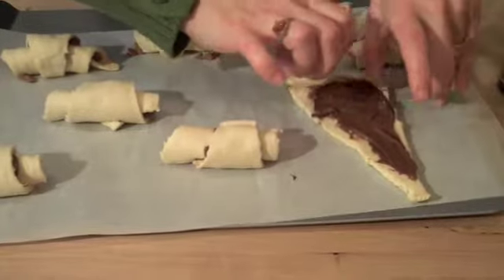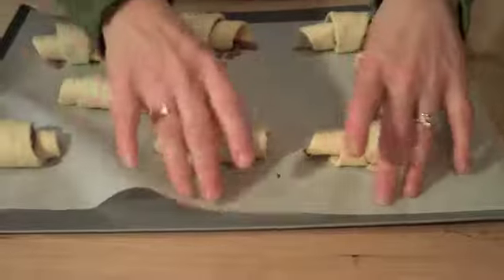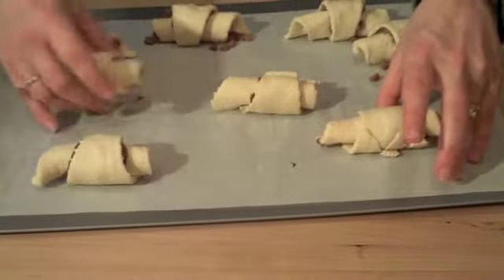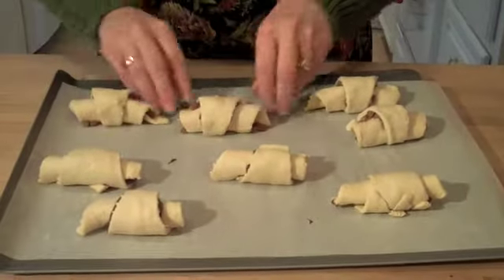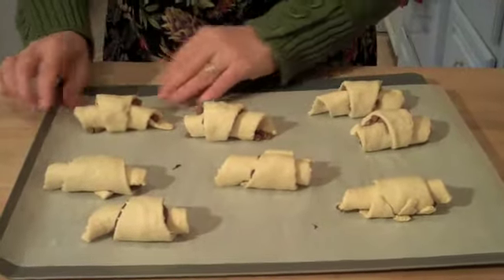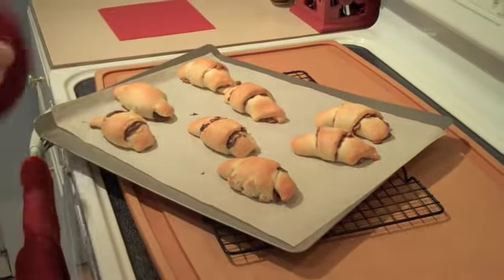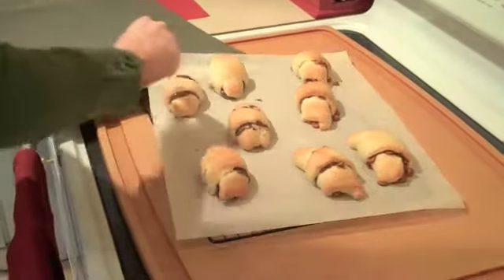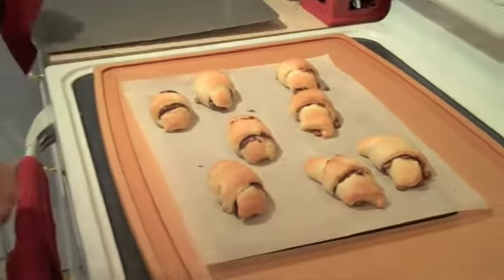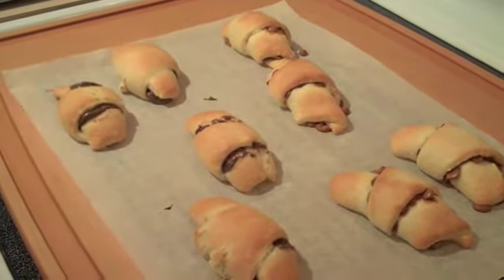One of the things that's great about making both the cinnamon and the Nutella croissants is that with one package of dough, you get two really delicious sweets out of it because you bake them at the same time. Once everything is arranged on the baking sheet, pop these into a 375-degree oven for about 10 to 12 minutes and they come out nice and golden and puffy. You can even see the cinnamon and the Nutella kind of oozing out. Let them sit just for a few minutes to cool down because they're super hot when they come out of the oven.